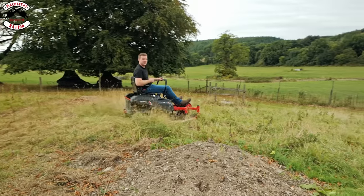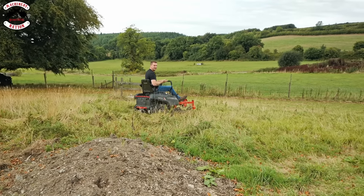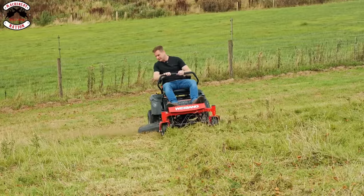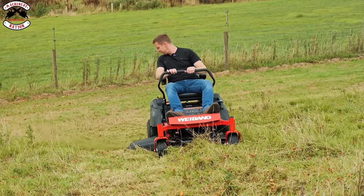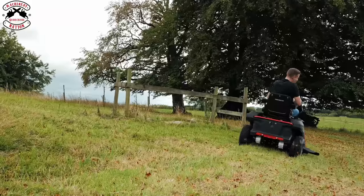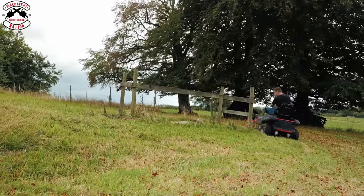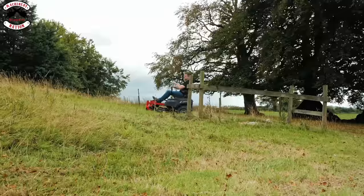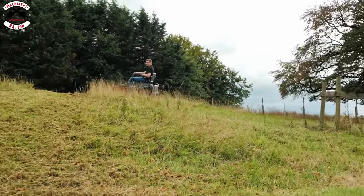We're going onto a slope — unknown territory now. Going downhill — this is like a 15-degree slope — and it's still cutting. Back up the slope, 15 degrees again. Gravity's against us but it's throwing that grass out just as any other mower would. This is like a 20-degree slope sideways — no worries, no problems. Can it make the corner and go up over? Then we've got our steepest slope — yeah, no worries at all. 15 degrees, absolutely fine.